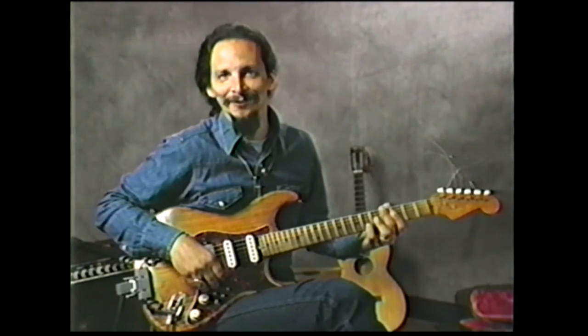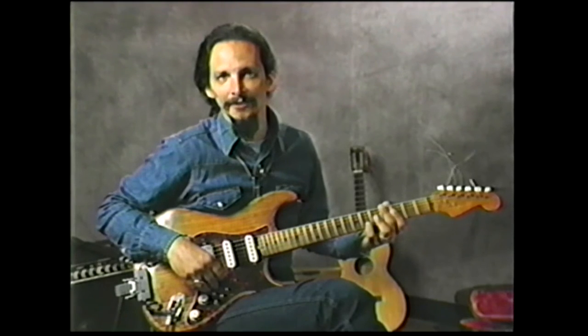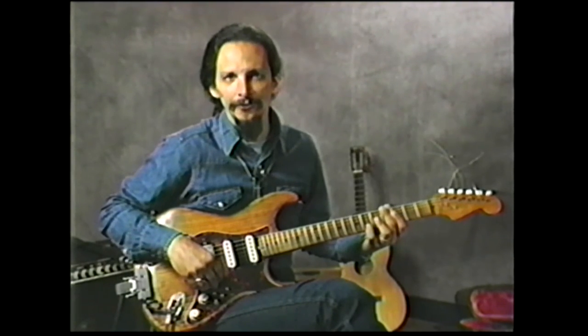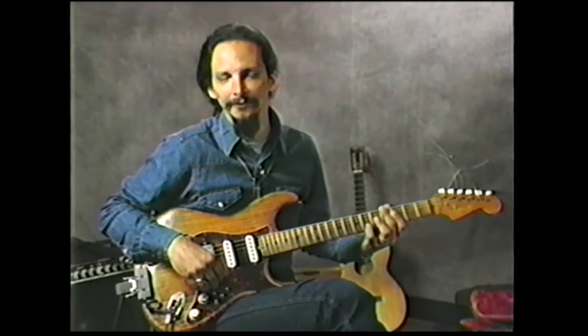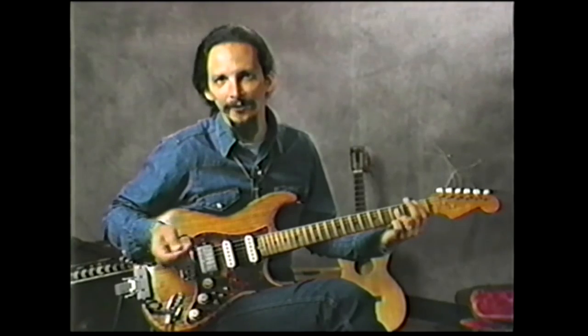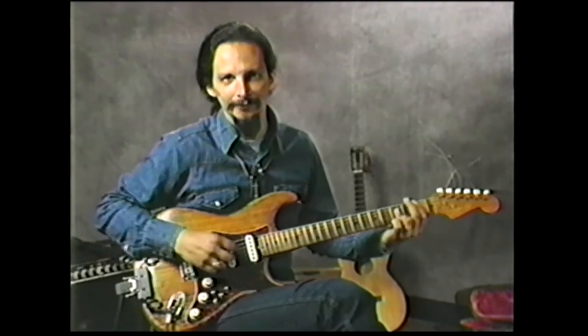I'm going to divide the lick into three basic sections. When I play it on the actual album, I used a Hughes and Kettner Blues Master, which is great. I just plugged right into it, and it had a cabinet simulator on it, and it had a great studio sound.